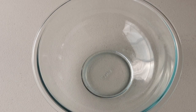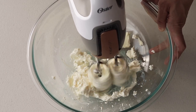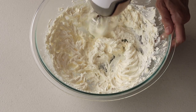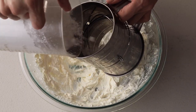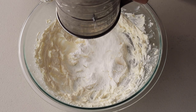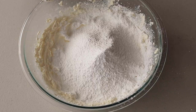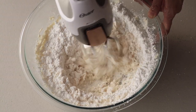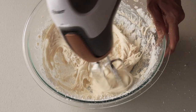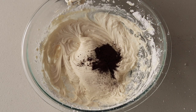To make the swirl frosting, we'll begin with a basic espresso cream cheese frosting. Cream the butter and cream cheese with a mixer until fluffy, about 2 minutes. With the mixer off, add the sifted powdered sugar. Also add Kahlúa or vanilla extract, then cream with the mixer until combined. Add the espresso powder and mix until incorporated.